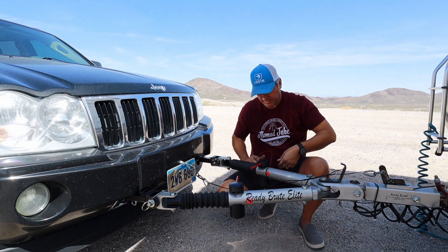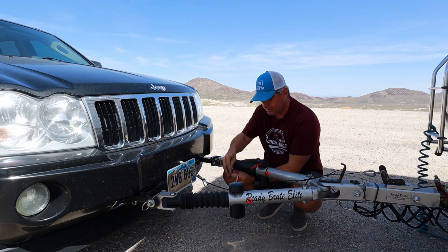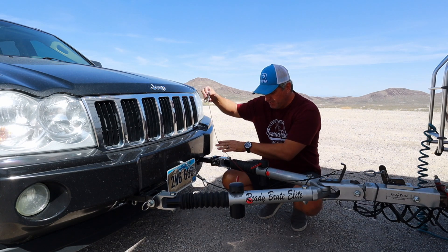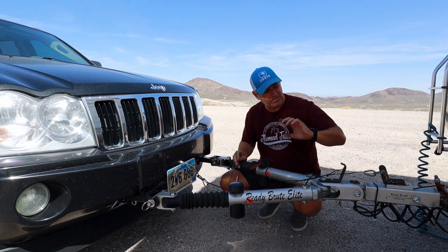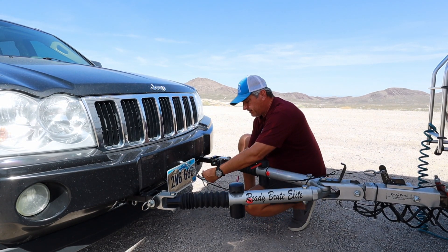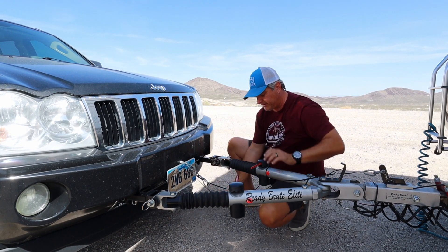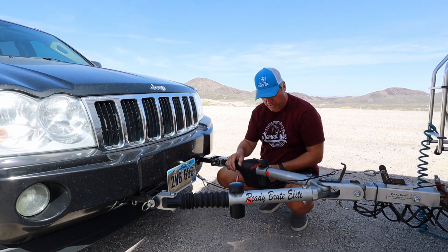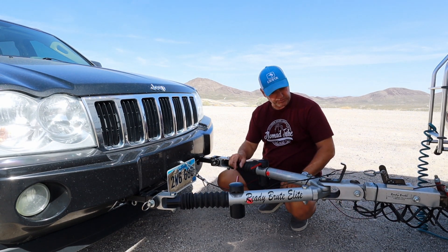Now the emergency brake cable — this runs the length of the tow bar and connects to the frame of the motorhome. This gets connected onto the red ring underneath that I showed earlier. That just lays there easily. I'll zip-tie it up out of the way so it's not dragging on the ground.